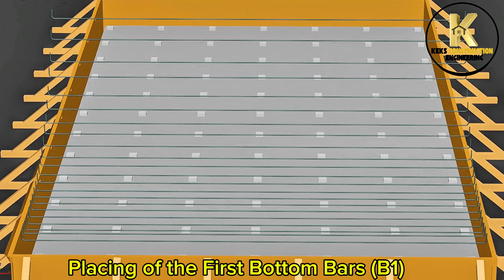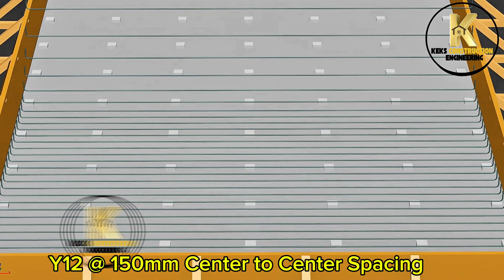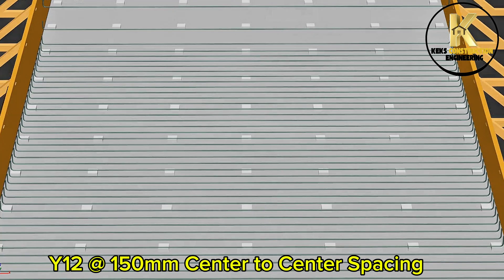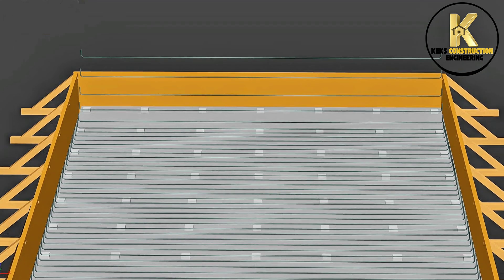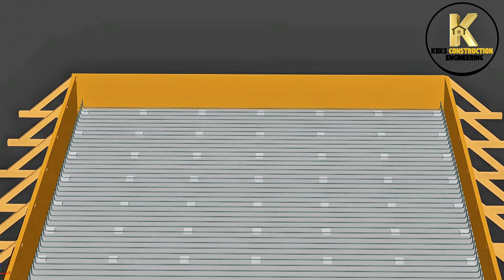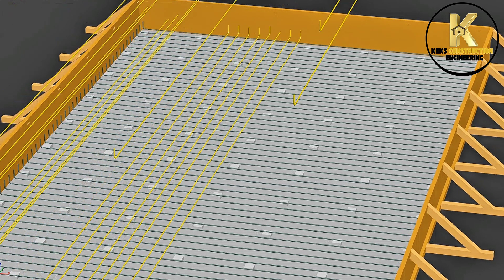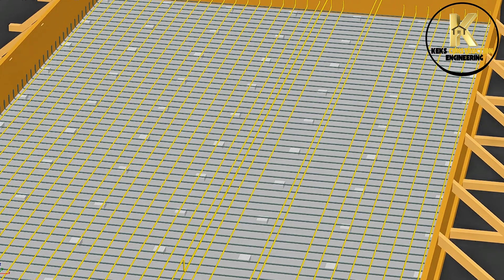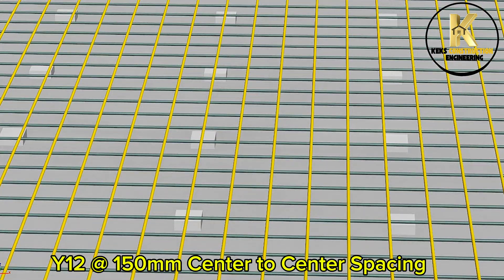Placing of the first bottom bars B1: Y12 at 150mm center to center spacing. Placing of the second bottom bars B2: Y12 at 150mm center to center spacing.